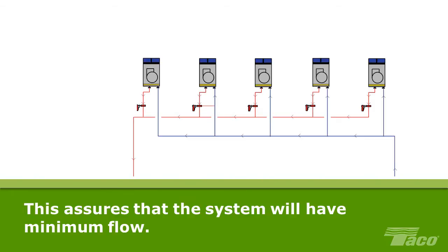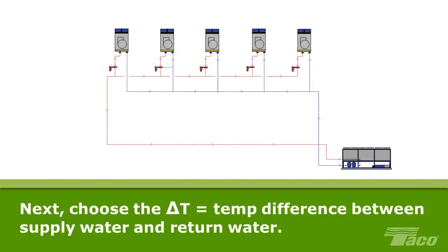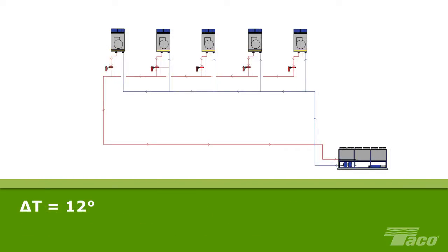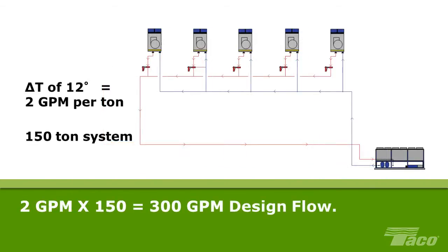Four of the fan coils are fitted with a two-way control valve. The fifth has a three-way control valve to assure that the system will have minimum flow. The system designer then chooses the delta T for the system — the temperature difference between the system fluid leaving the chiller and the return fluid. In this case, delta T is 12 degrees. The water leaves the chiller at 44 degrees and returns at 56 degrees.